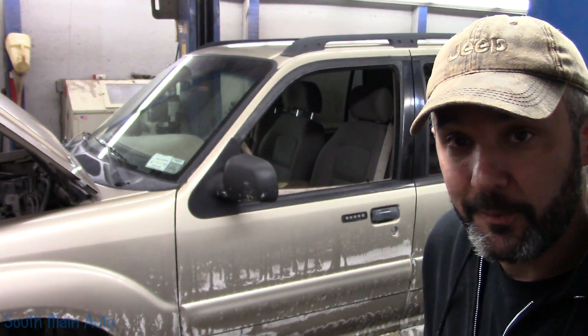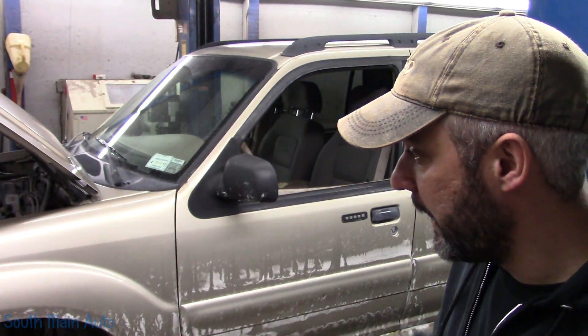Hey there viewers, welcome back to the South Main Auto Channel. We've got a 2002 Ford Explorer Sportrac 4WD here, and it has come in with a customer complaint of the ABS light on. I did check it out yesterday — that's when I started working on it — getting back on it today.